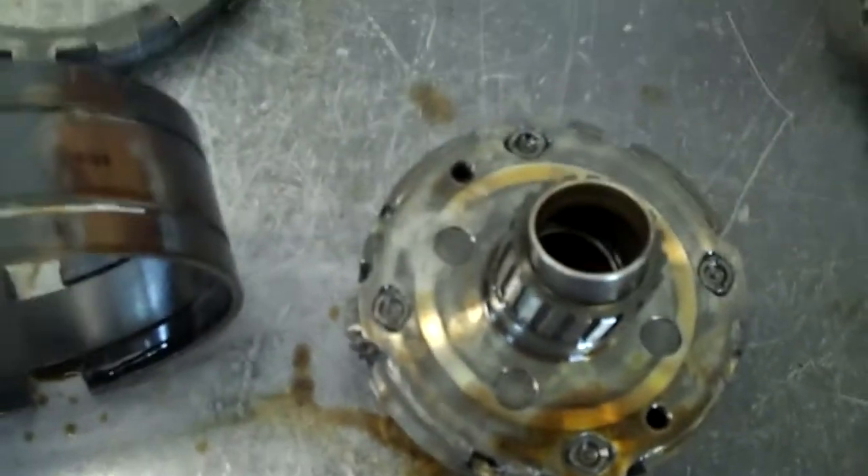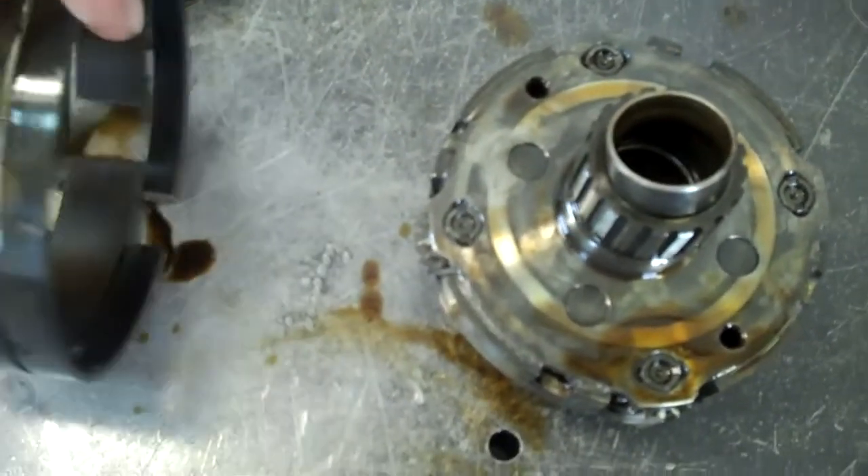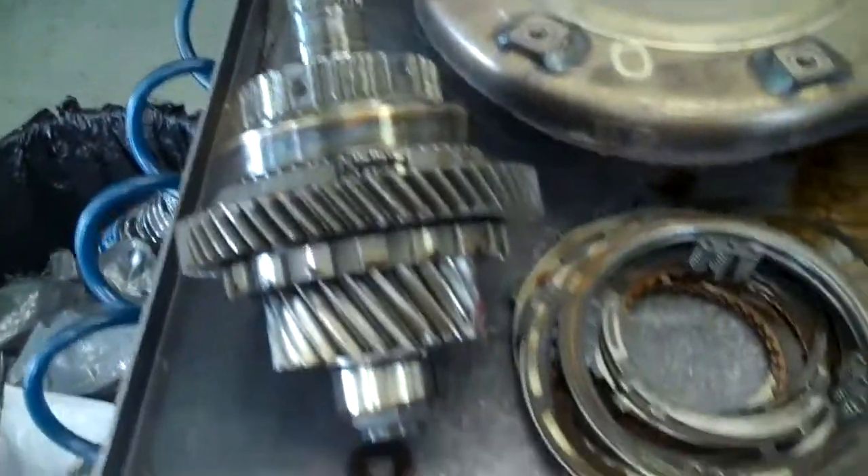Kimberly, Carl is our rebuilder and he took apart your transmission and laid it out for us here so we can take a look and see what's happened with your transmission.